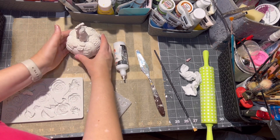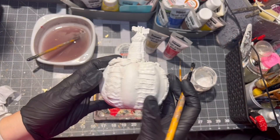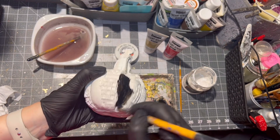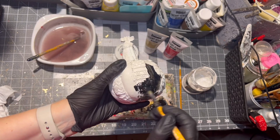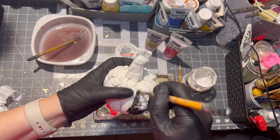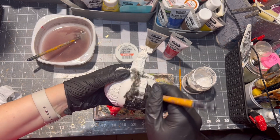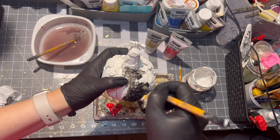After I was done, I let the whole pumpkin dry. After it was dry, the first thing I did was paint the whole pumpkin in black paint. I wiped off any excess paint and then let the whole thing dry again.